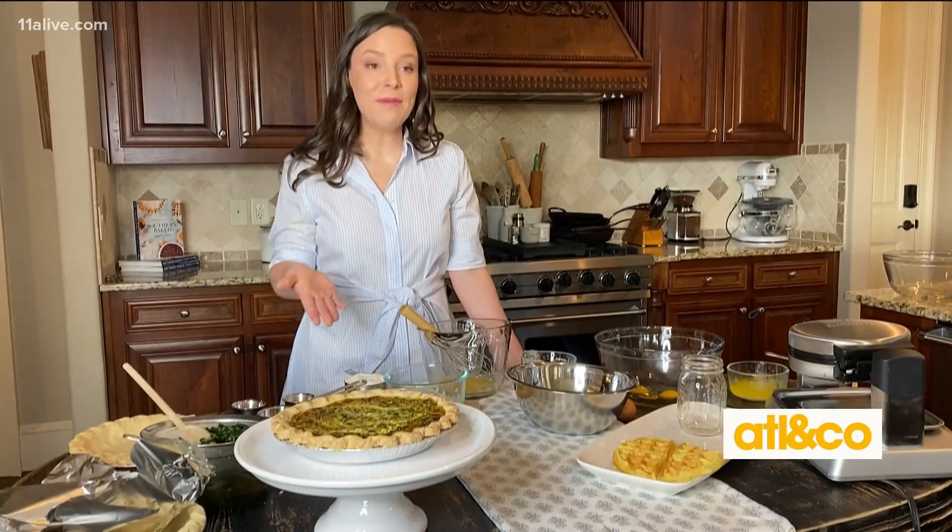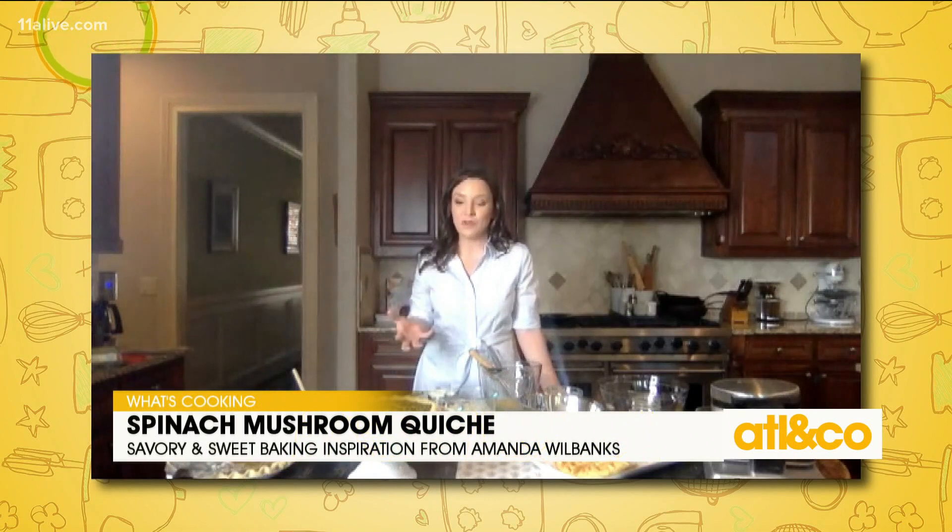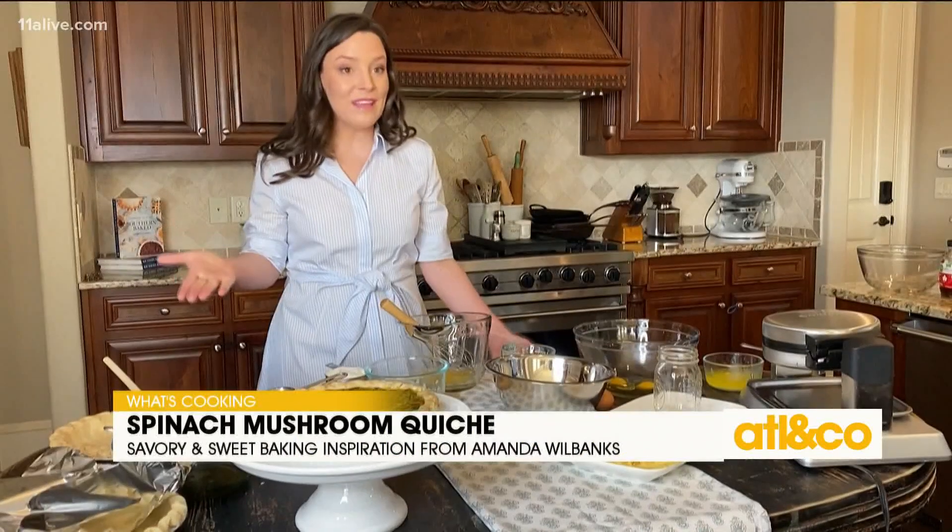The pie I'm going to be making today is a breakfast quiche, which you could make for brunch, or you can even serve it for dinner — breakfast for dinner. It's an easy option. It's got vegetables in it, which is great, and it's vegetarian. So let's get started.